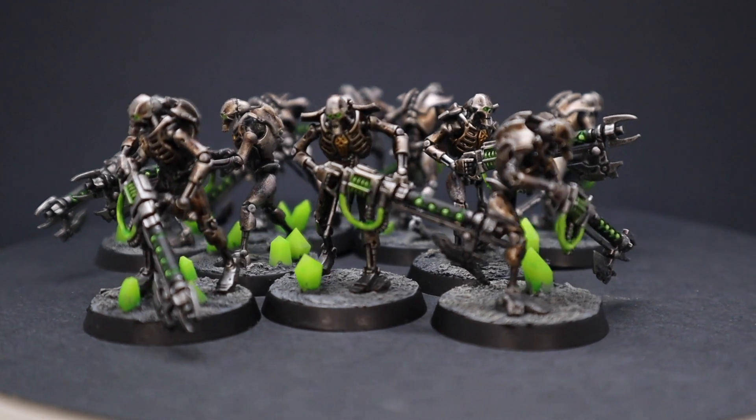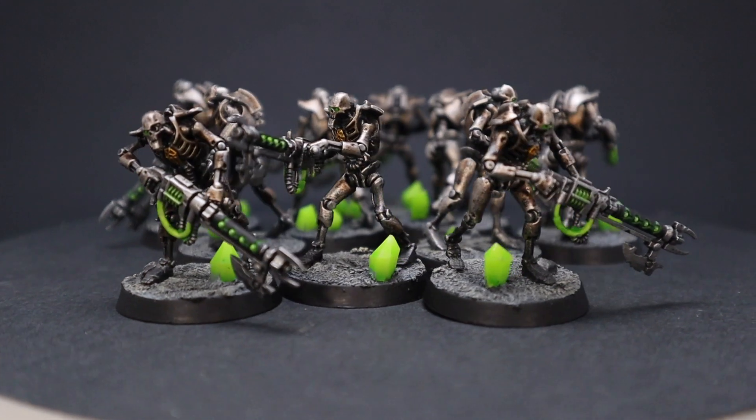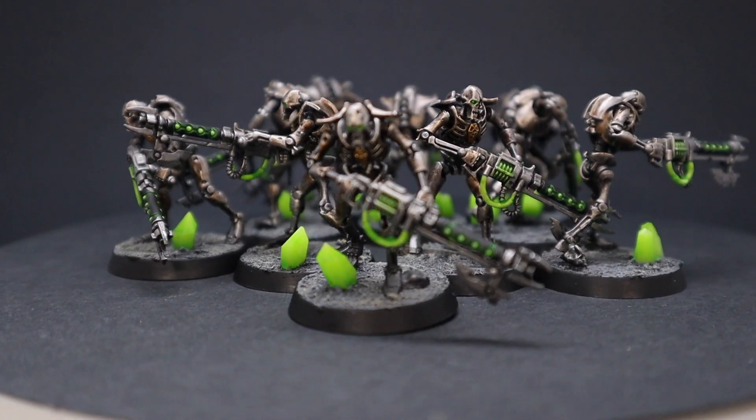Today we're going to be kicking off a series where we're going to paint all the models in the Indominus box set, starting with speed painting the Necron Warriors.